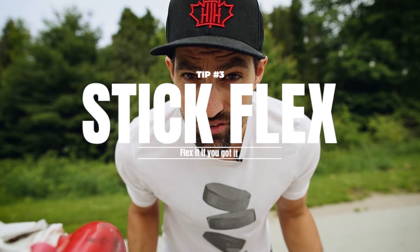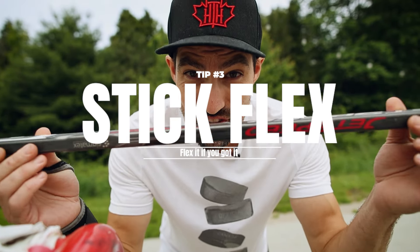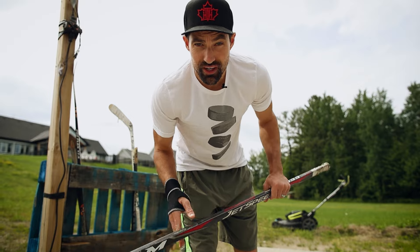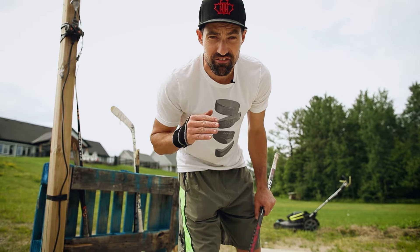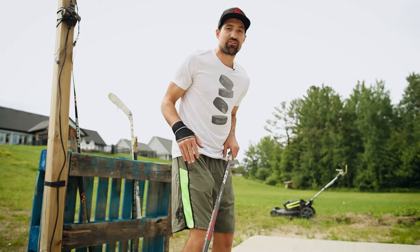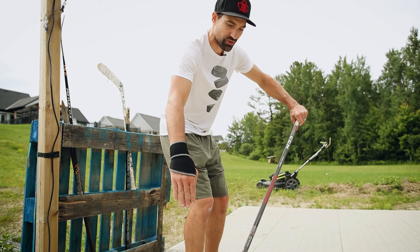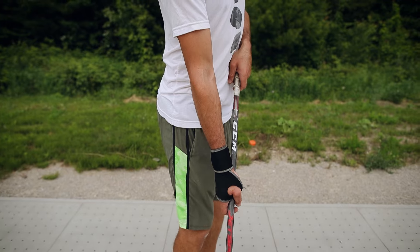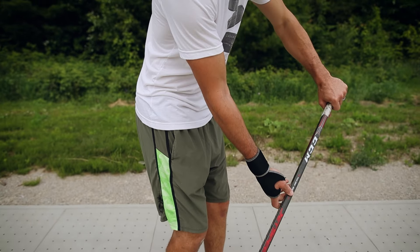The last reason why your shot sucks is because you're not using your stick properly. A lot of the power in your shot depends on using your stick properly — make sure you've got the right flex, the right height, and the right technique. There are a lot of ways you can get more power from your twig, but in this tip I'm focusing on flex. Number one: get that top hand away so you have this shaft angle. You can't flex it if the shaft is straight up and down. Top hand out — now I can flex my stick.